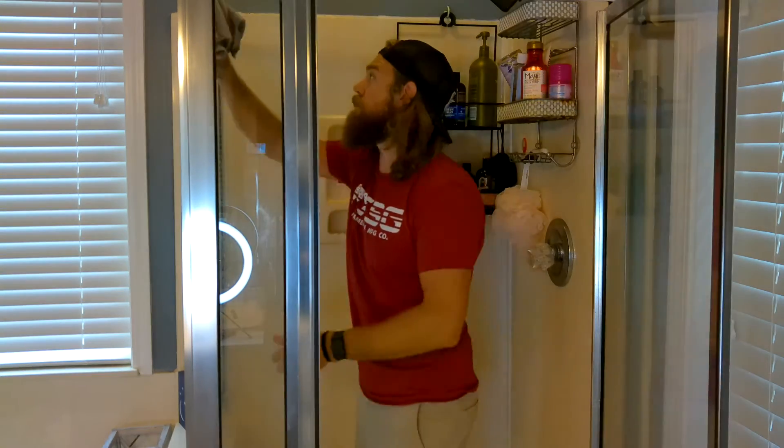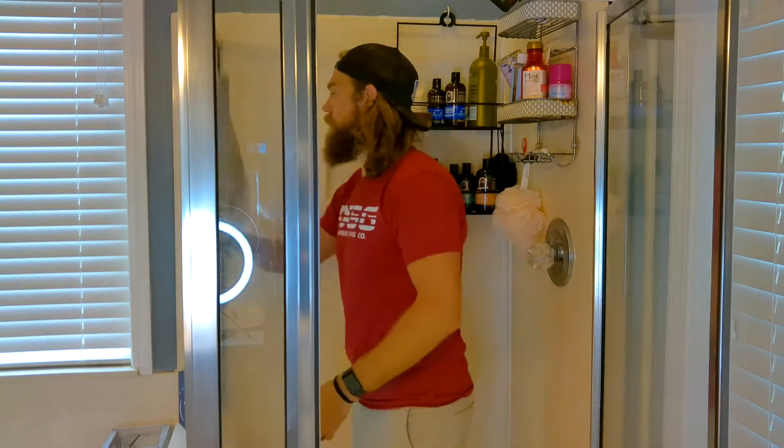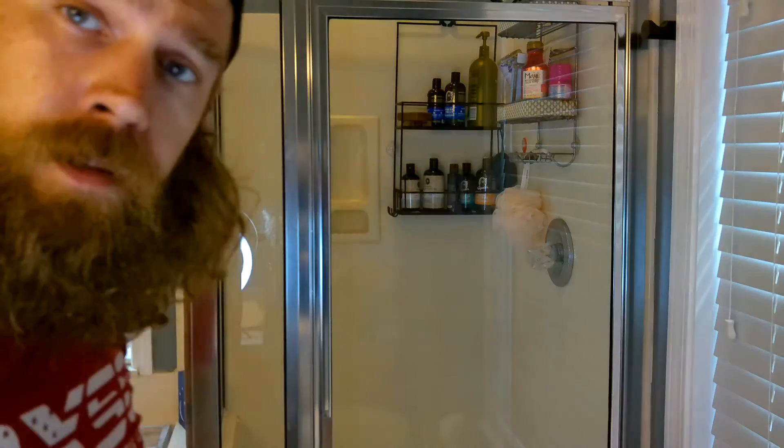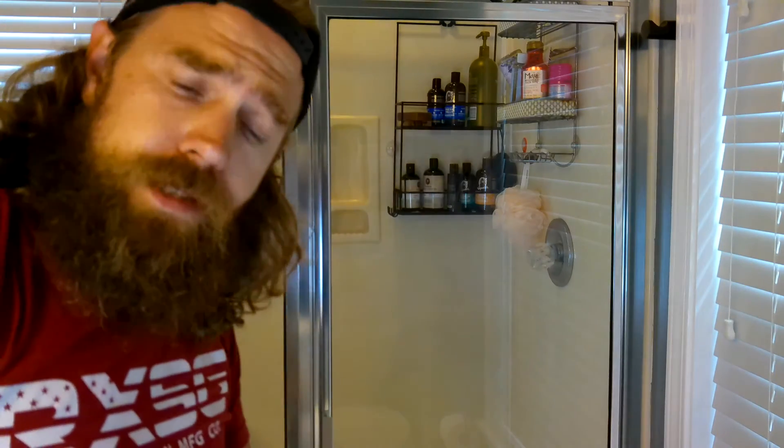I think it's looking a lot better already. We're going to spray the inside with the glass cleaner, and then I'm going to show you a quick little tip on how to keep it clean. Make sure you've got a couple of microfibers on hand, because once they get a little bit damp, especially with that glass cleaner, they're pretty much useless until they dry out. You can see through the door now, so that's an improvement.